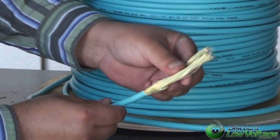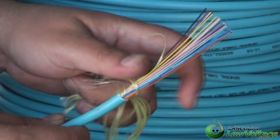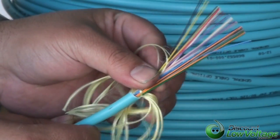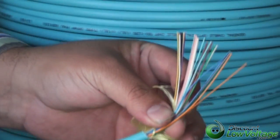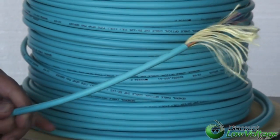This is a tight buffered — you've got your Kevlar here, and there you have it, you have all your 24 strands underneath it. This is plenum tight buffered, very flexible, very nice to work with.